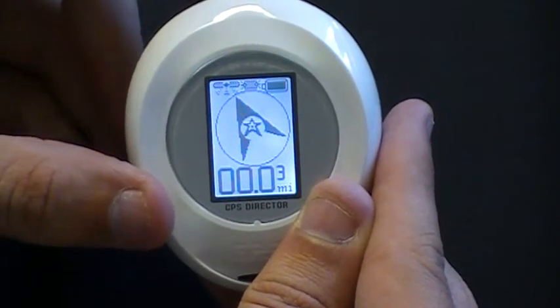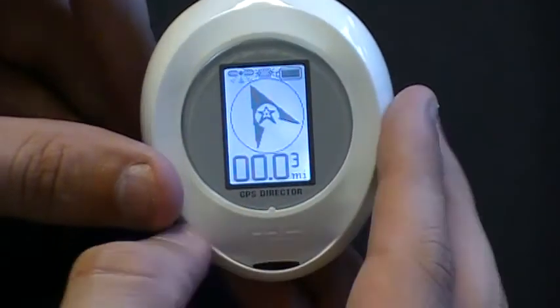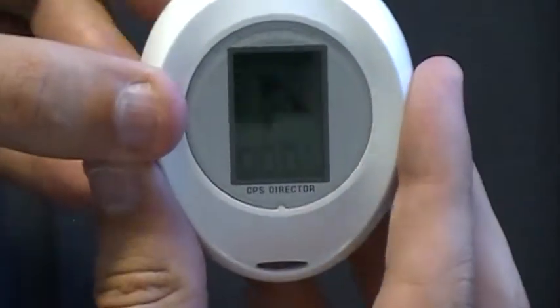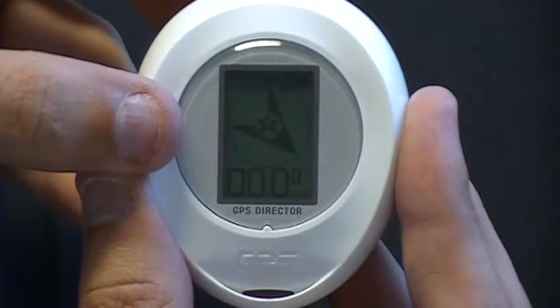To log a specific location, choose the icon you want represented at that location and push and hold the Set button. The screen will go to the flag, and that location has now been set.